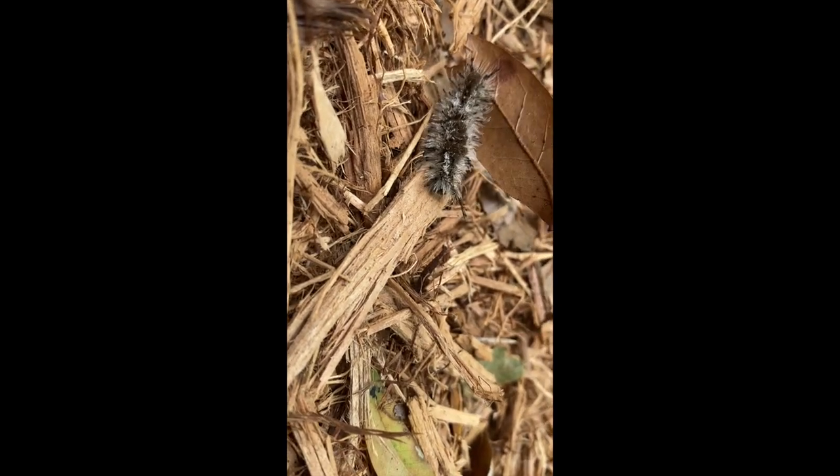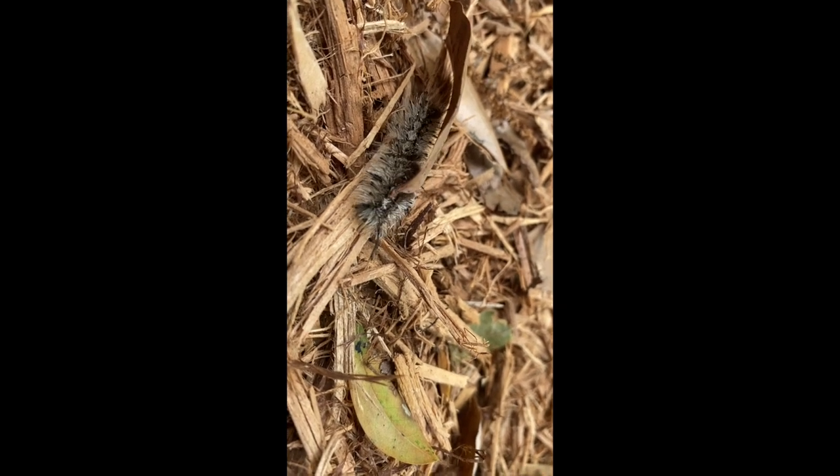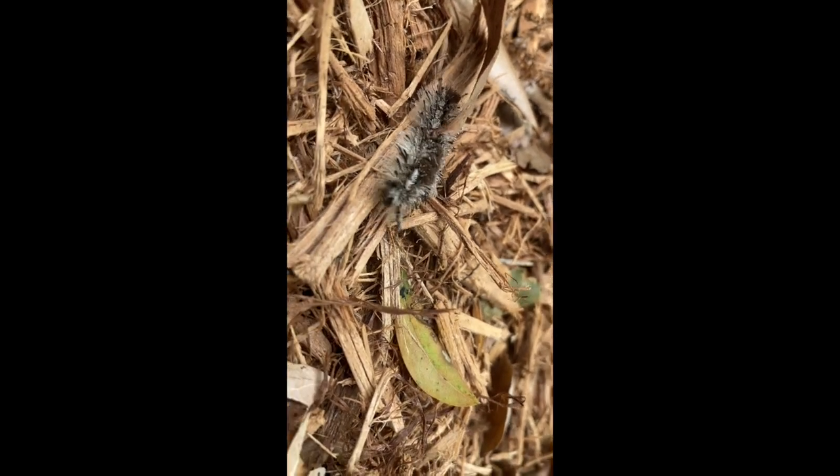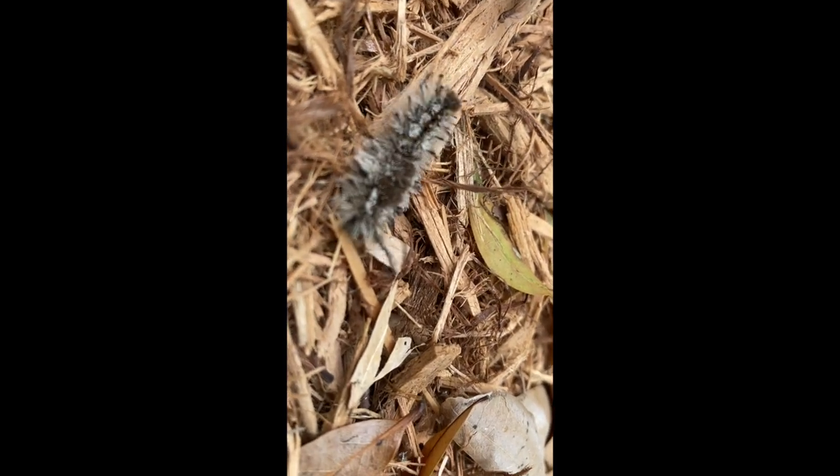...their cocoons can also cause skin irritation and rashes, because they use a lot of the spines or fur from their bodies to help make the cocoons. So if you see the cocoons as well, please take care to remove them.